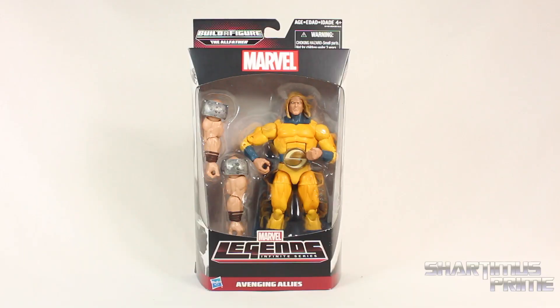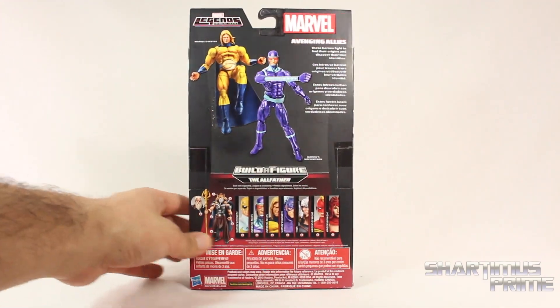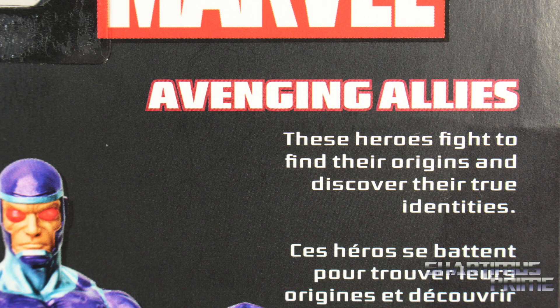Gotta give a big thanks to my friend Punk Us for making this review possible — thanks so much for looking out, man. This Century figure, oh my goodness. I did not think we were going to get this figure at all, and here it is. On the side of the packaging you get Machine Man right over here, and that's the running change figure.